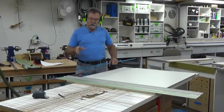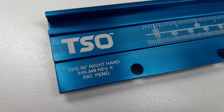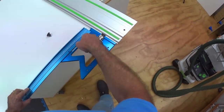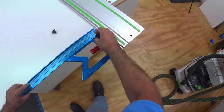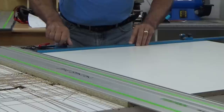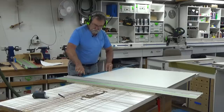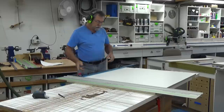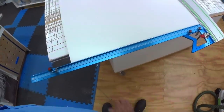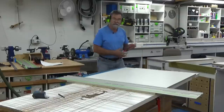Now I'm going to put the parallel guide on — this is where it starts to get interesting. This is the right-hand parallel guide. I'll use a couple of the six-millimeter knobs and put these two in — self-centering. I'm going to move this stop out of the way, put another clamp on here, and this is the secret.